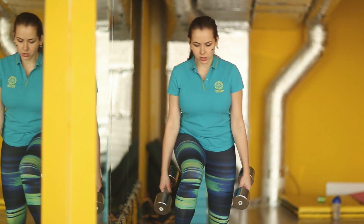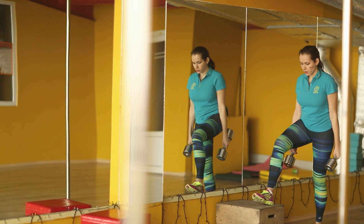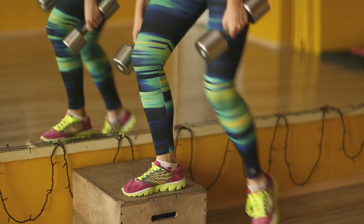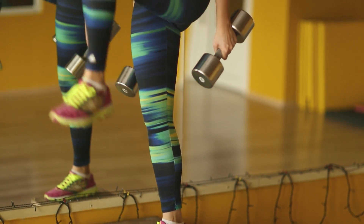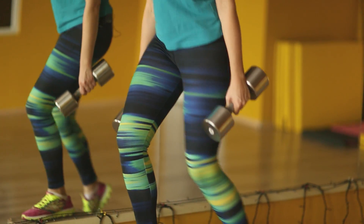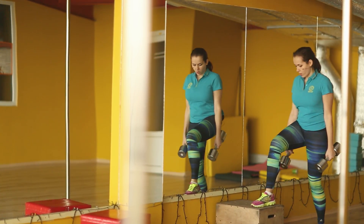One, two, three, four, five, six, seven, eight. Okay.